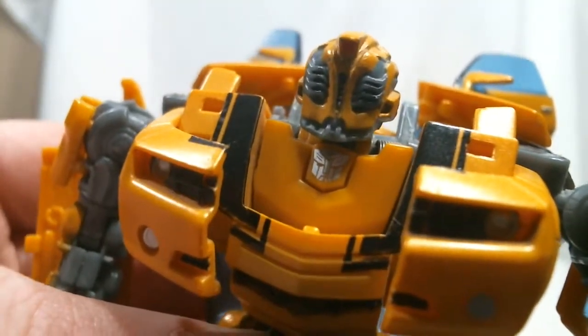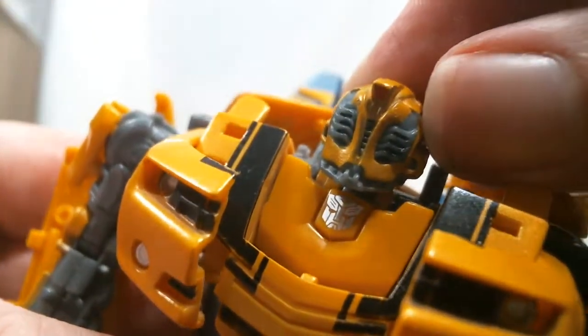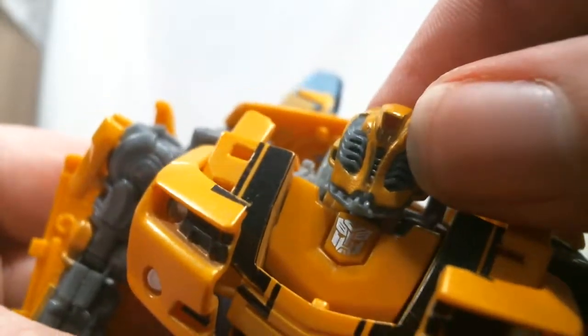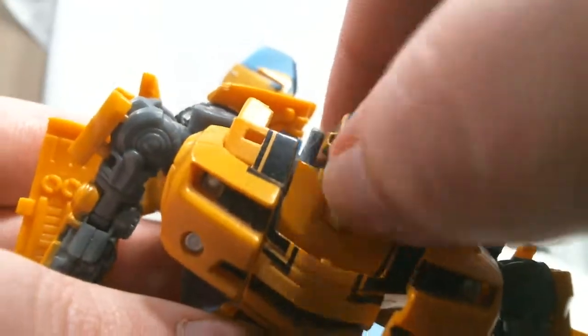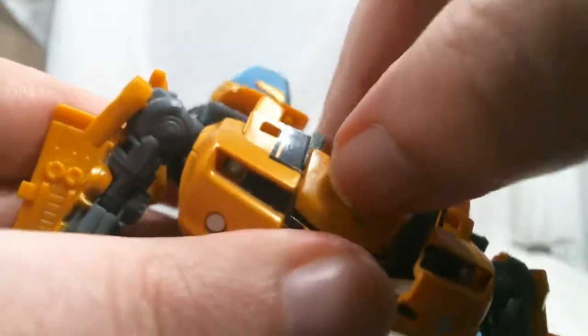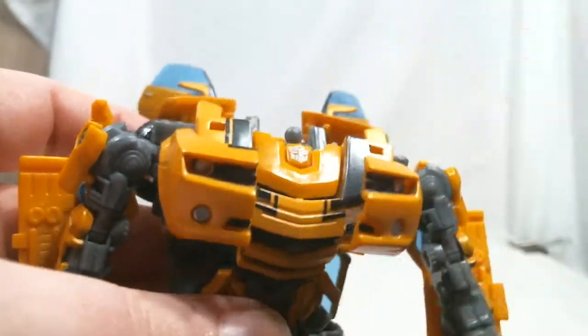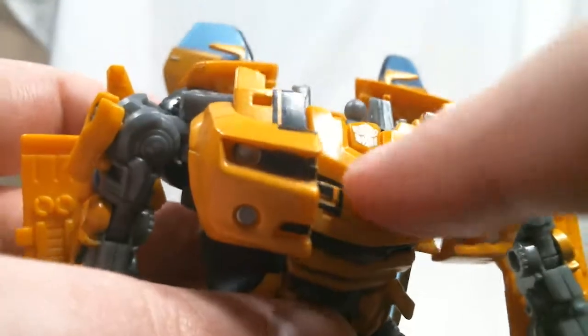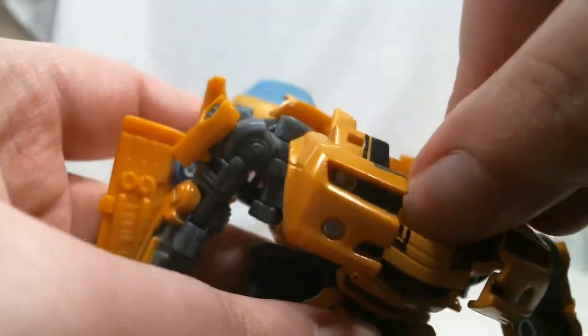There is a little bit of black paint on the visor just to give some depth to the detail, which is nice, and that Autobot logo is painted in silver. You can, if you get your nail in there, get this panel up and raise it a little bit to fill out the chest a little bit — but there's so much effort involved that personally I don't think it's worth it, so I just leave it down.